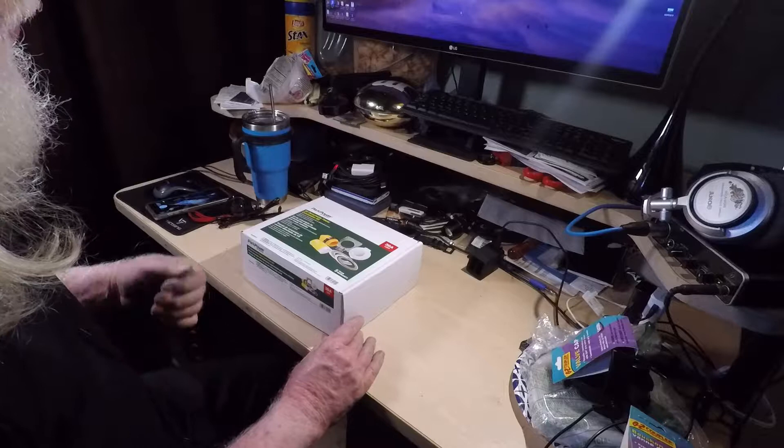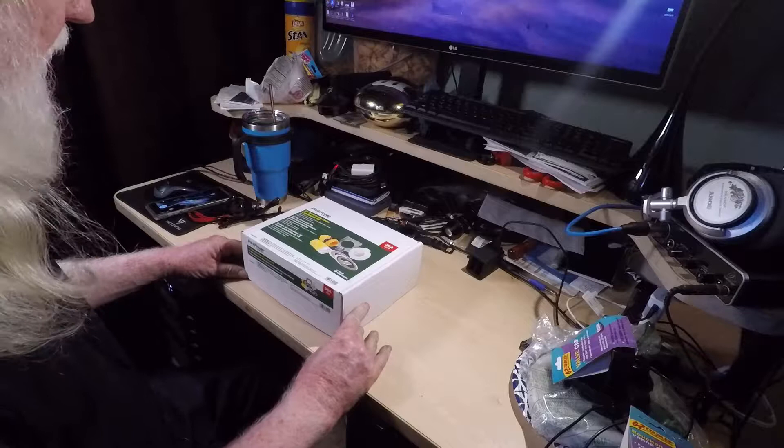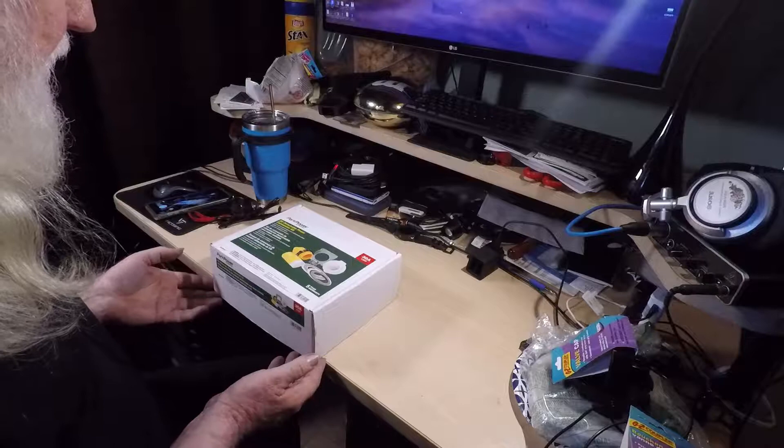For me, pulling a cable out of a hole and then shoving it back in again when you're done just didn't make much sense. I like having my cables wrapped up and happy — makes them last longer. So this should be the answer.